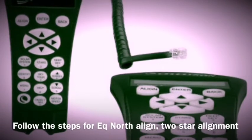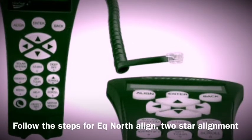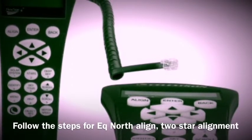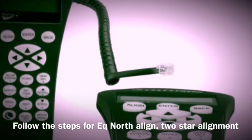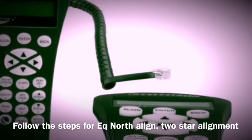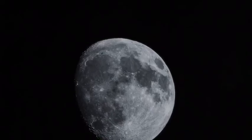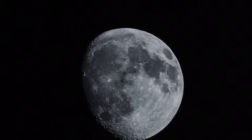Once you've got the scope positioned properly, go into your alignment modes. For those in the northern hemisphere, go to EQ North Align and choose two-star align. When you choose your two stars, make sure there's a lot of separation between them. A really important thing — and a mistake people make — is to make sure that they're both positive in declination or both negative in declination. They have to be really far apart for the system to get really good tracking. Follow the steps for the two-star alignment in the EQ mode.